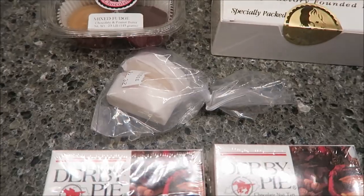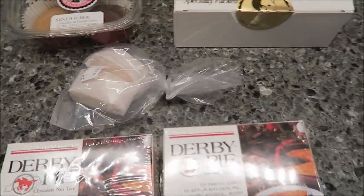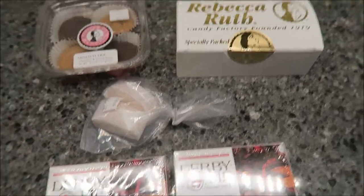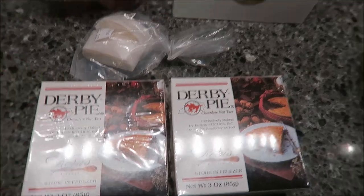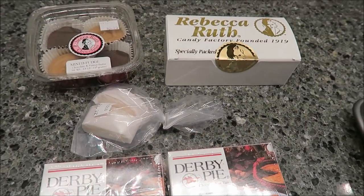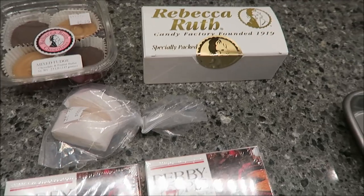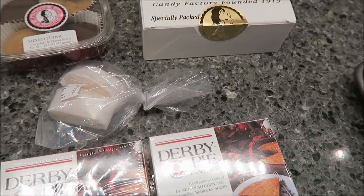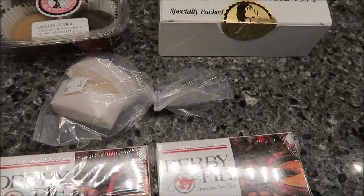Today, Kevin and Ander and I are going to be trying an assortment of foods from Rebecca Ruth. Rebecca Ruth is a candy and chocolate company in Kentucky. I did a whole vlog about it, so if you want to look that up, you can. We took a tour, and it was really interesting to get to see where this candy is made.